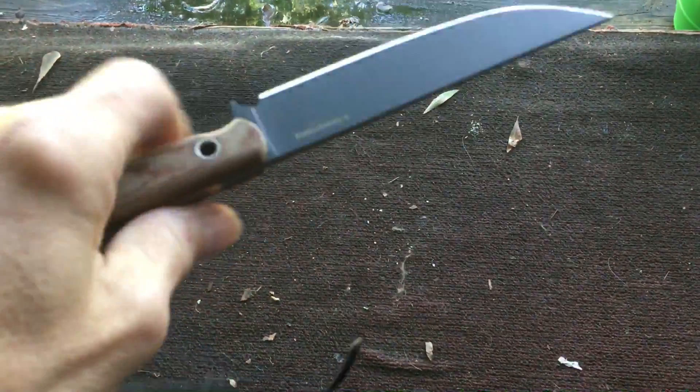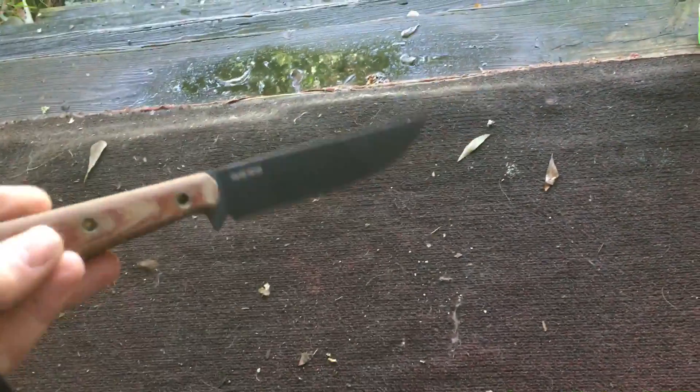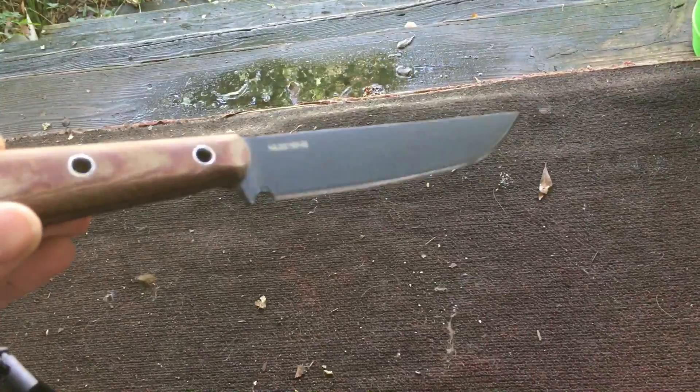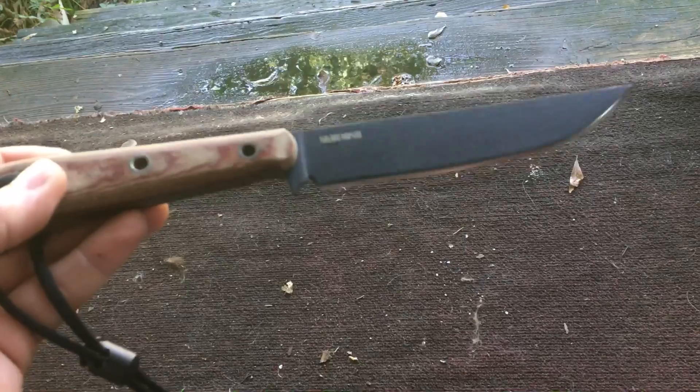The Solo Bolo is one of them, and they have a Tanto as well. But this Condor Skirmish is awesome — do not listen to the bad reviews on this knife.